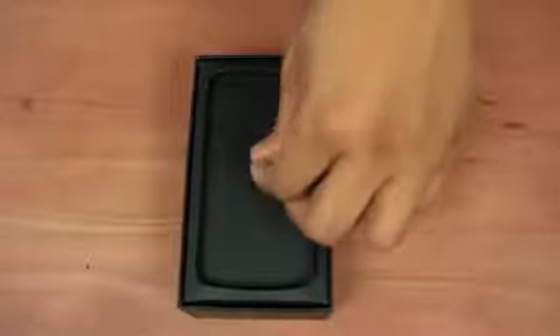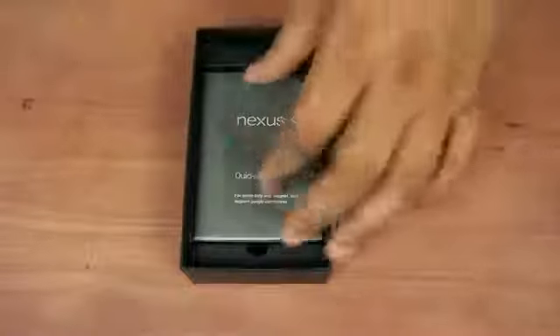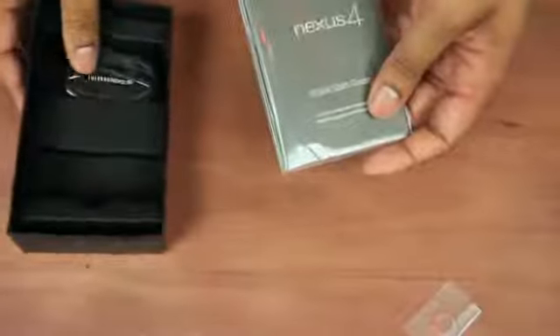Alright, so I got the top of the box off and we have the Nexus 4 right here. I'm going to take this thing out and set it to the side for now to see what we have inside of the box. We have a quick start guide — we don't need that, you don't want to look at that stuff.